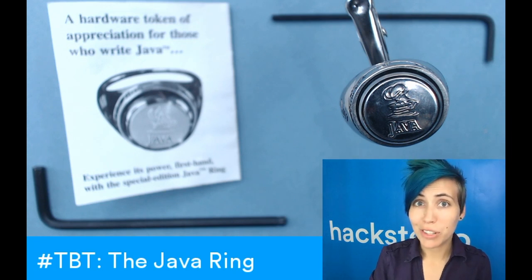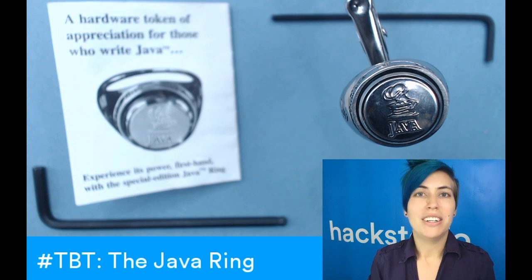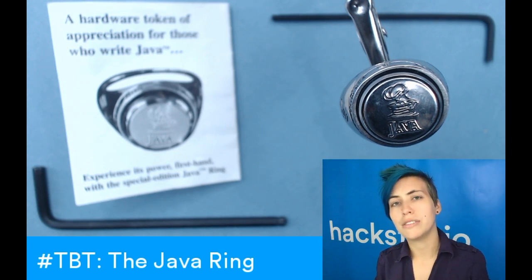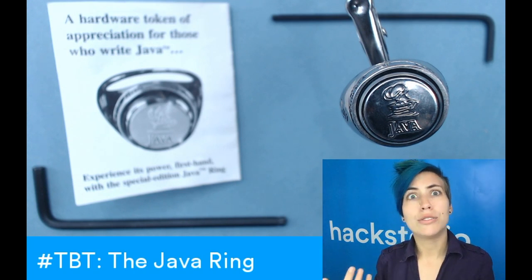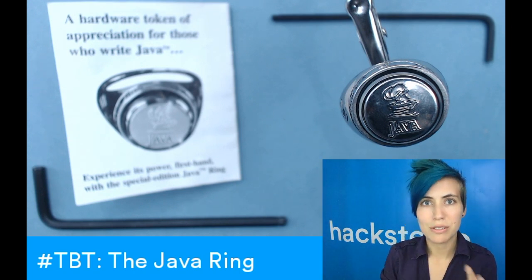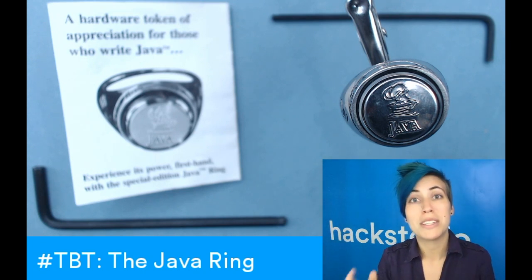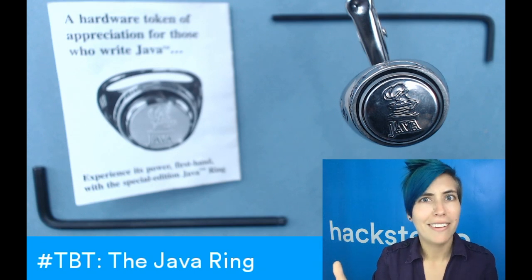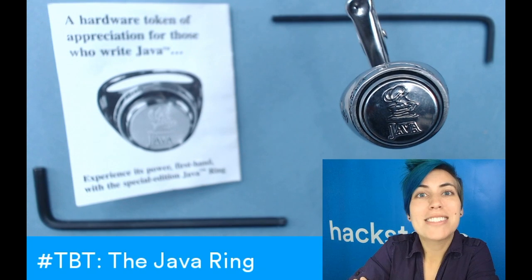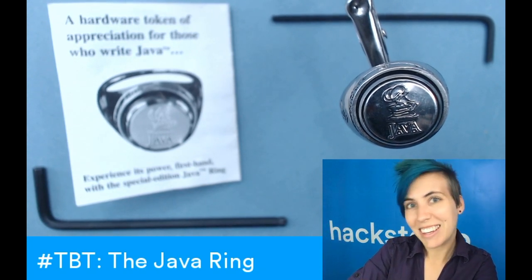It also has a random number generator and a real-time clock so that it can provide true, unpredictable encryption, which helps with man-in-the-middle attacks and disallows backdating transactions so that people can't mess with its clock. Besides that, the processor clock varies its speed between 10 and 20 megahertz, which makes it even harder for people to snoop your data.